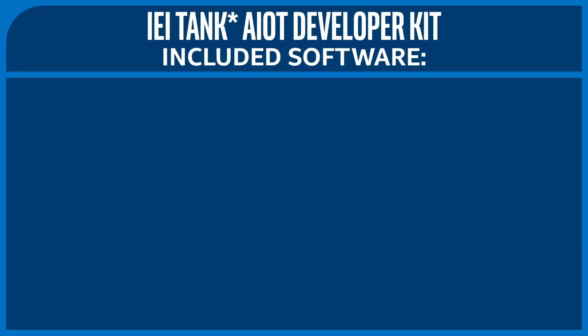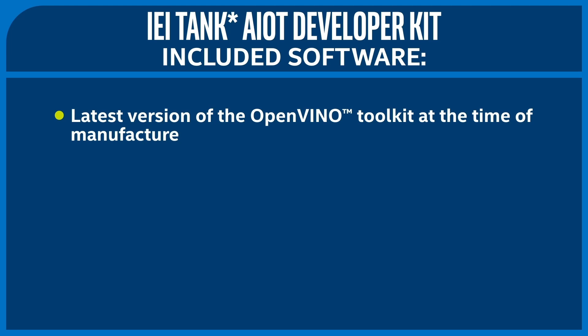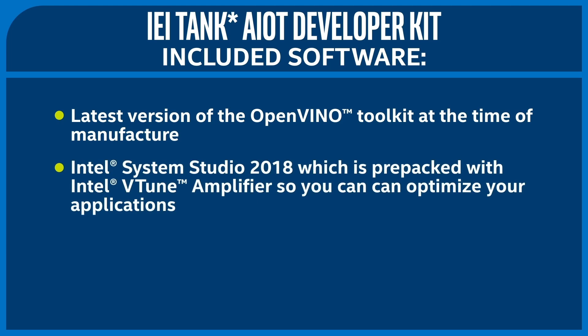In addition to the hardware itself, the kit also comes preloaded with all the software that you need. It has the latest version of the OpenVINO Toolkit at the time of manufacture, so you should check for software updates before beginning development. This developer kit also comes with Intel System Studio 2018, which is pre-packed with vTune so you can optimize your applications. Let's take a quick look at how you can use these tools to find hotspots in your application and understand the process load of each neural network layer.